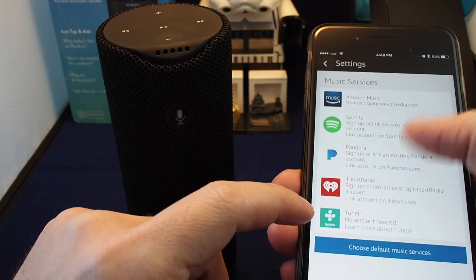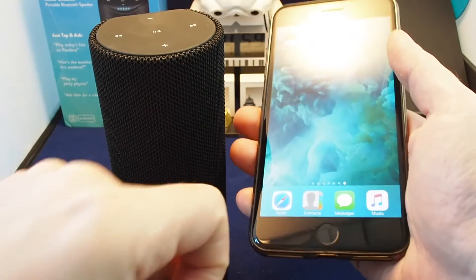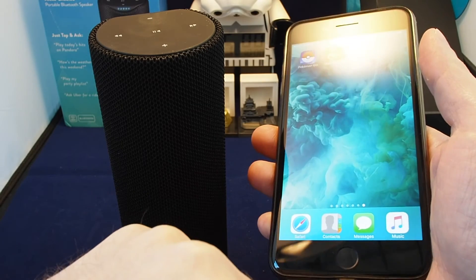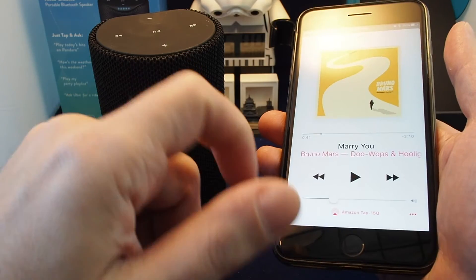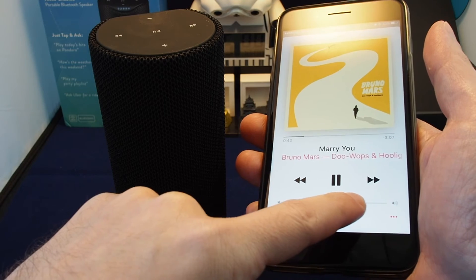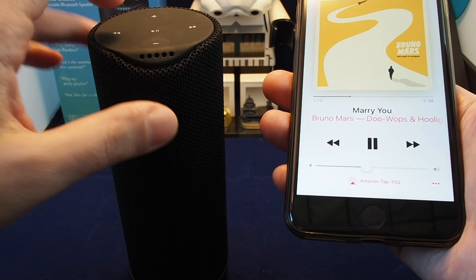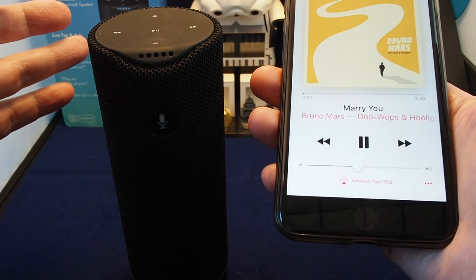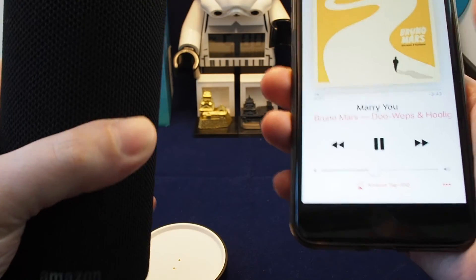Let's try to play some music through Bluetooth since we can't do it directly through Alexa. You have to go through sharing and select Amazon Tap. The normal controls for a Bluetooth speaker work right now, and this is a nice, pretty decent-sounding portable speaker.